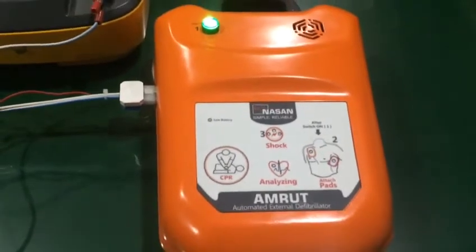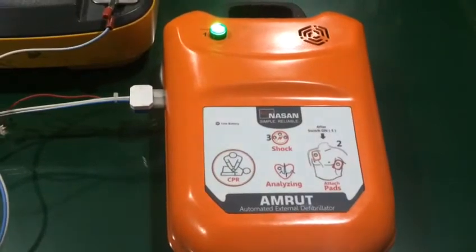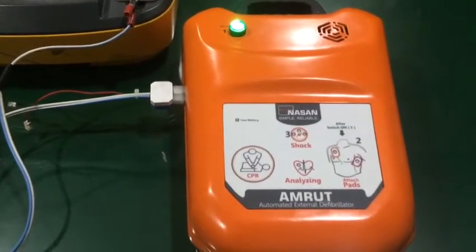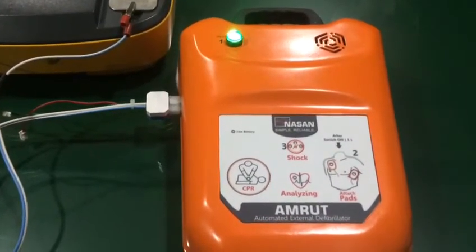Place the heel of one hand in the center of the chest between the nipples. Place your other hand on top. Push the chest down firmly two inches. Begin CPR. Keep time with the beat.